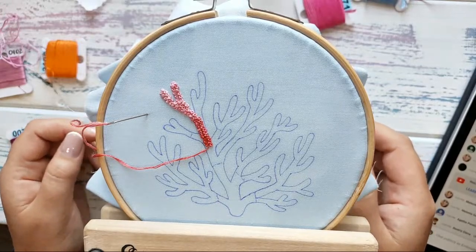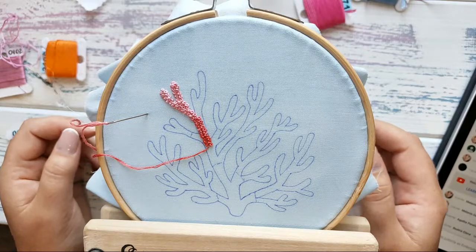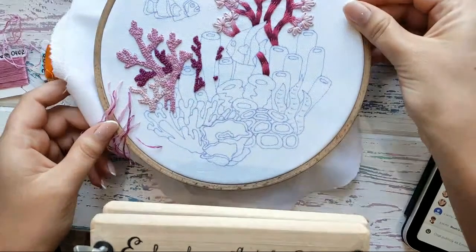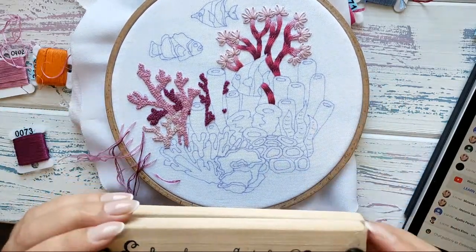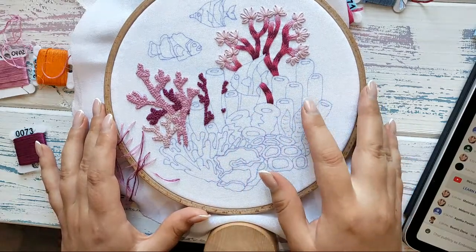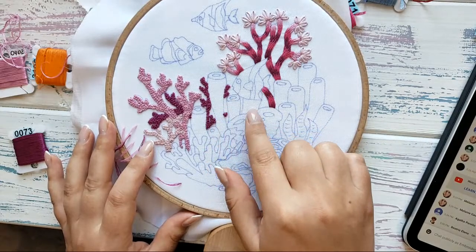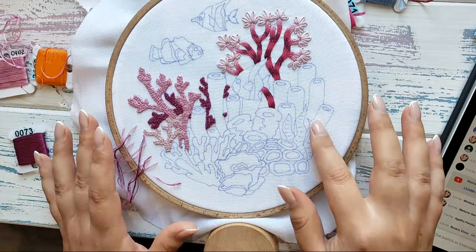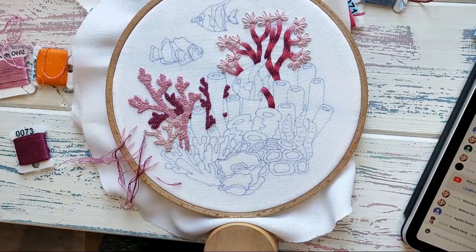I'll end the video here. I hope you have a nice rest of the day. I'll schedule the next video tutorial for tomorrow and we will continue stitching our big embroidery projects — this is the pattern of the month for my patrons. Tomorrow we will stitch another object from this project, probably this orange and pink part. Thank you for joining and see you tomorrow, bye!